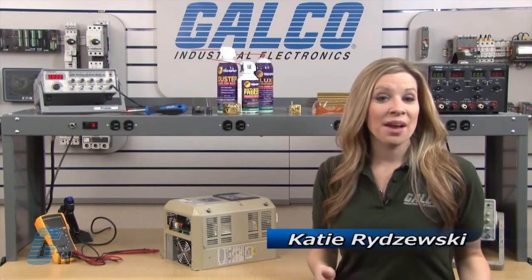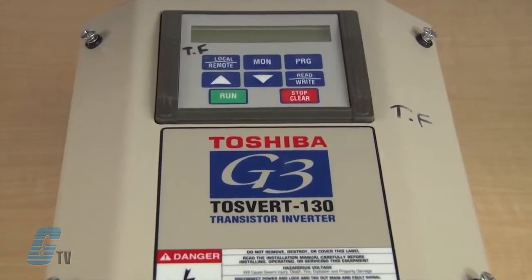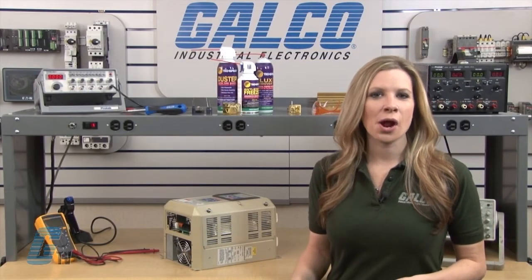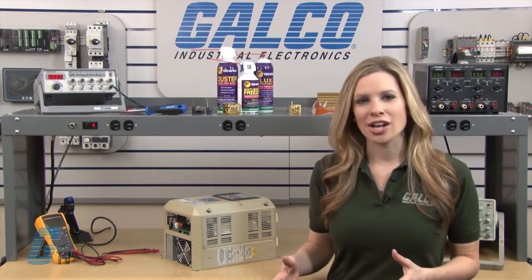Welcome to G-TV! Today I will be showing you Galco's repair capabilities for Toshiba G3 Series AC Drives. Galco offers repair expertise as a third party option to the OEM, often with significant cost savings.